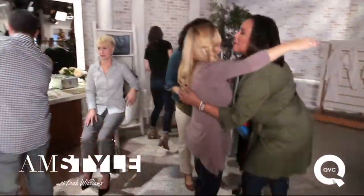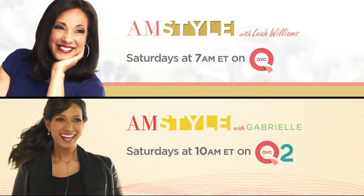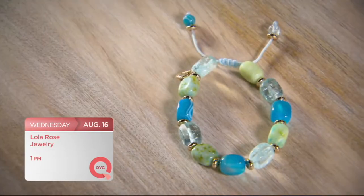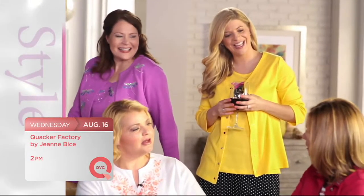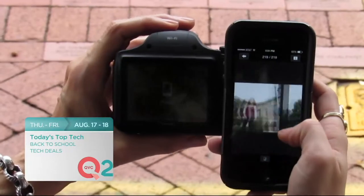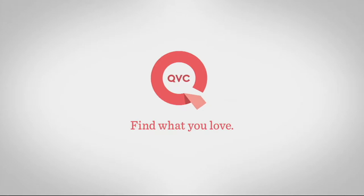We know you love AM Style with Leah on QVC, so now there's two. Watch AM Style with Gabrielle on QVC Too. AM Style with Leah — Saturdays at 7 a.m. Eastern on QVC. AM Style with Gabrielle at 10 a.m. Eastern on QVC Too. Lola Rose Jewelry brings you gorgeous fashion jewelry from Britain — don't miss the return of Lola Rose to QVC at 1 p.m. Eastern. Quacker is back this Wednesday at 2 p.m. Eastern, and QVC Too has your top tech deals for back to school and more starting Thursday at 9 p.m. Eastern.